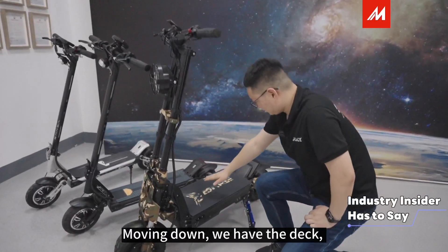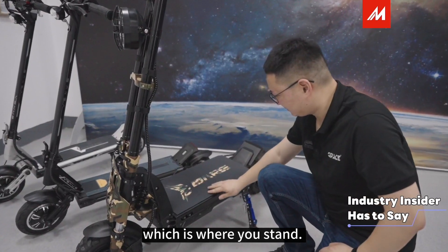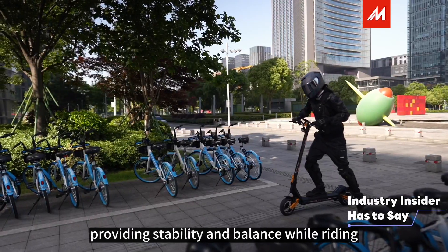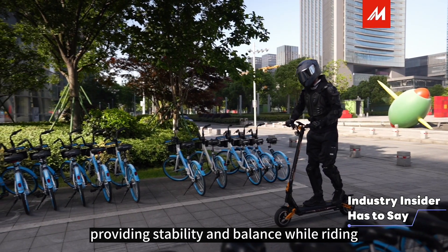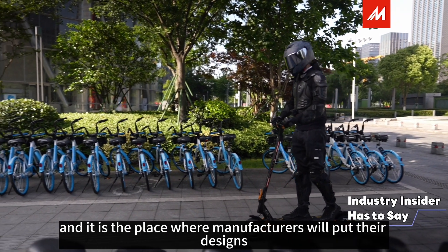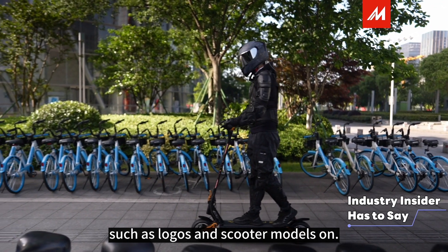Moving down, we have the step, which is where you stand. It is spacious enough to accommodate both feet comfortably, providing stability and balance while riding. It is also the place where manufacturers put their designs, like logos and scooter models.